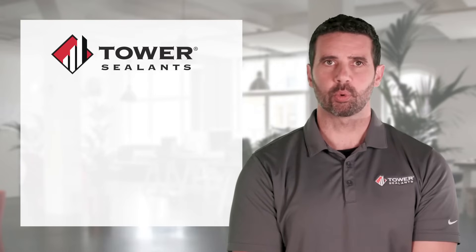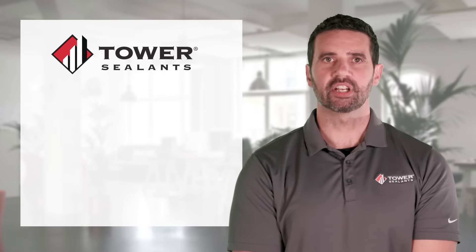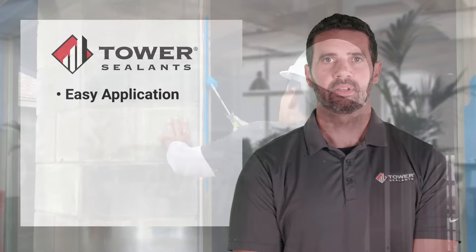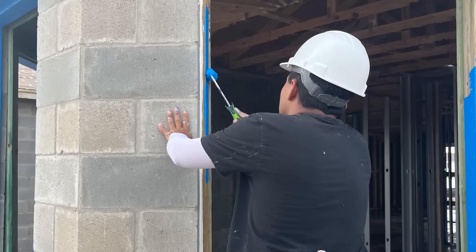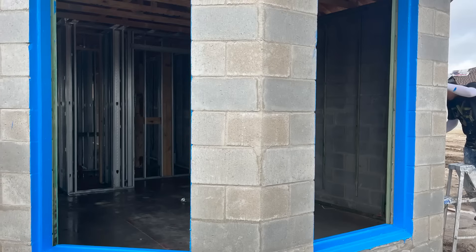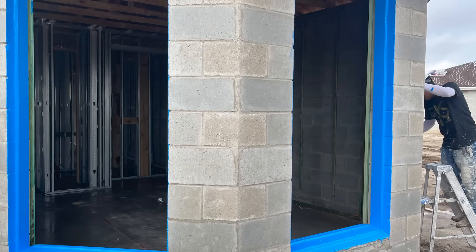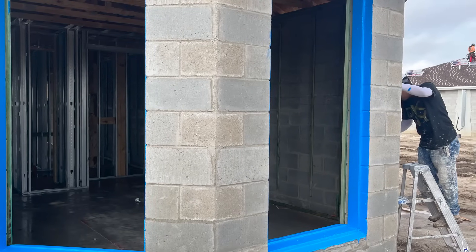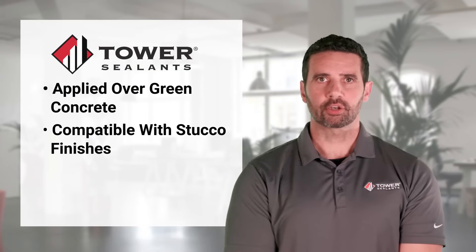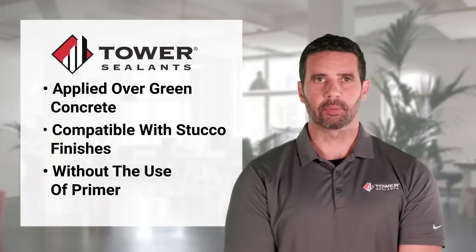Like every product in Tower's portfolio, AU1 Liquid Applied Flashing is designed for easy application. Its unique gel-like rheology allows you to apply with confidence over a variety of substrates in just one coat. Before cure, AU1 Liquid Applied Flashing provides easy soap and water cleanup. It can be applied over green concrete and is compatible with stucco finishes without the use of primer.